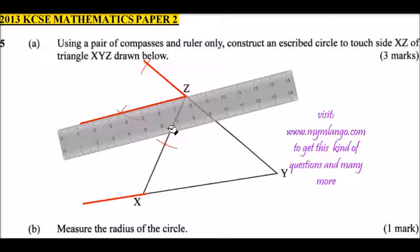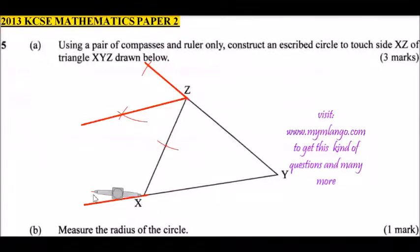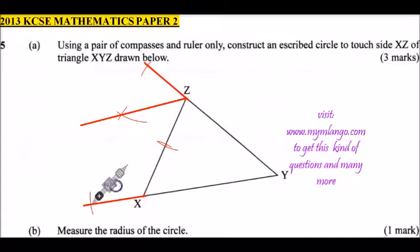Repeat the same process at point X. The two lines will intersect at a certain point. Press your compass at that point, make another mark, then repeat on the other side to make another mark. Use your compass at this new point, rotate it to create arcs on both sides.